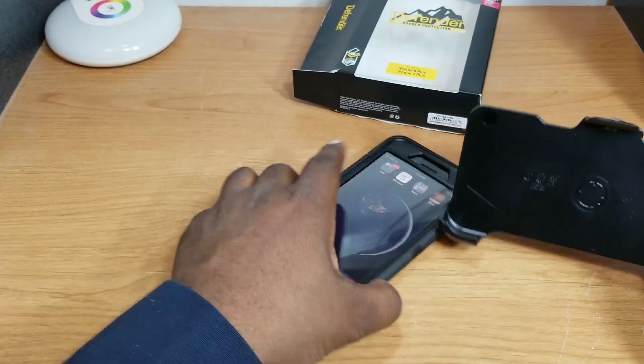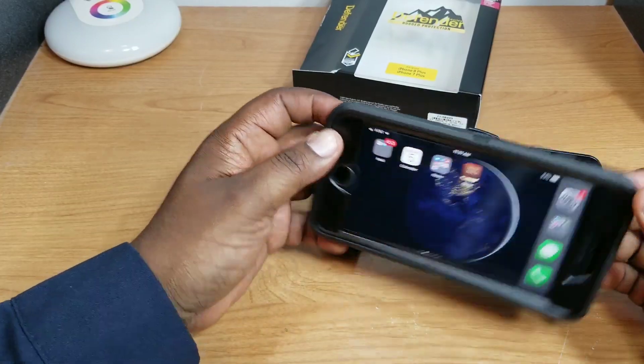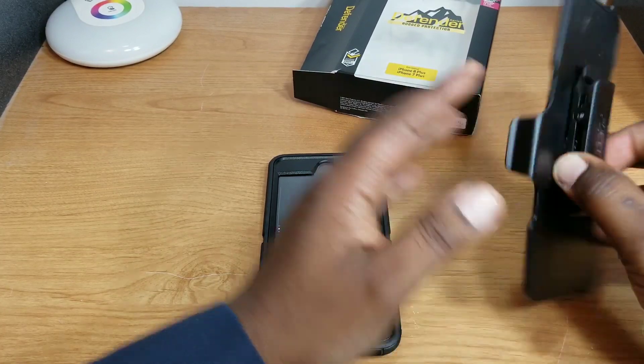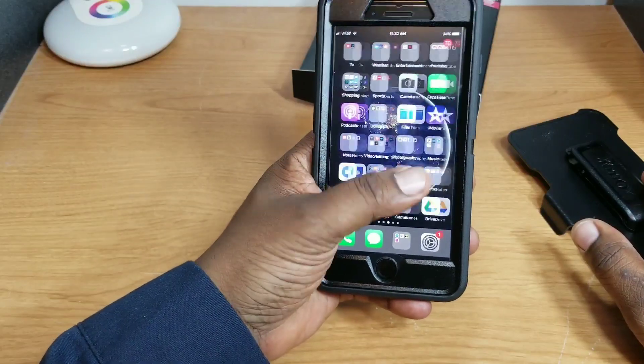It adds some bulk as you can see, but it's great protection. Here's the holster and belt clip — this is a 360-degree rotating belt clip that also acts as a kickstand if you want to prop your phone up while viewing movies, pictures, or whatever content you want. Some people don't like using them, but I use it from time to time.